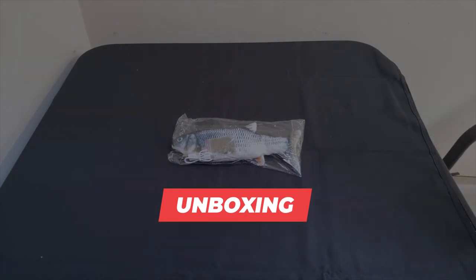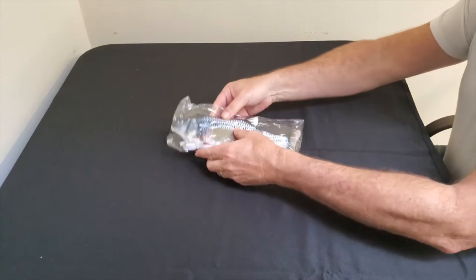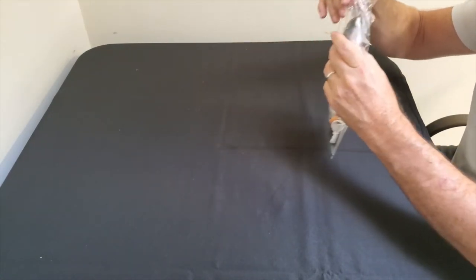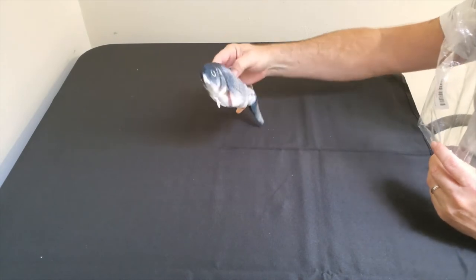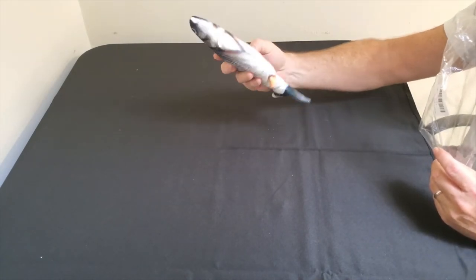Alright, let's see what this thing can do. Very colorful fish — kind of looks like maybe a bass, I'm not sure.